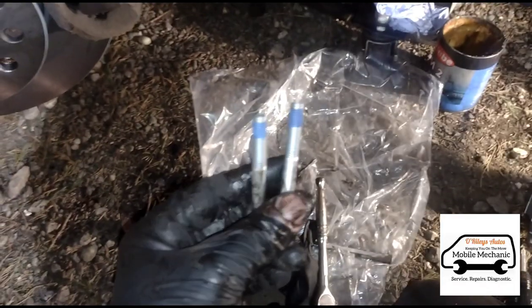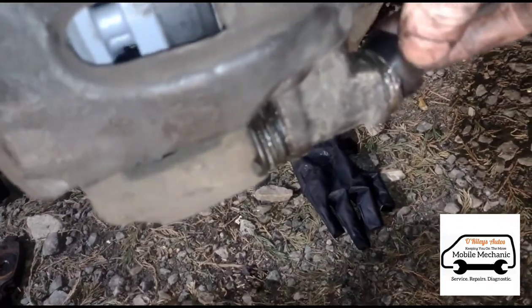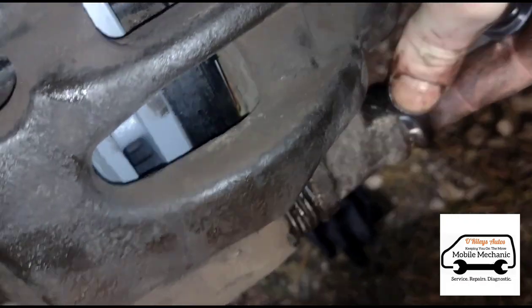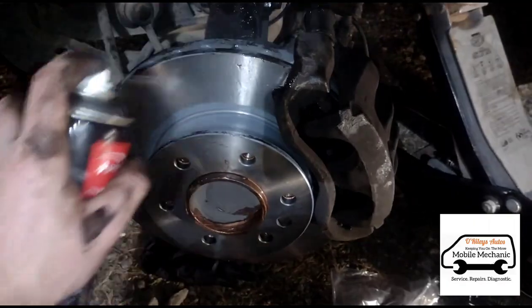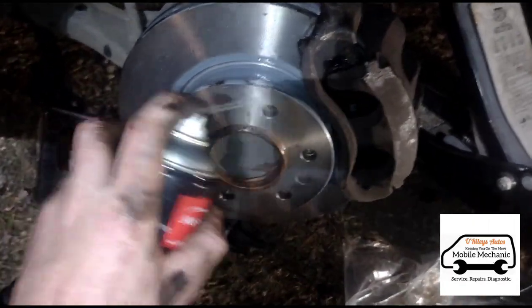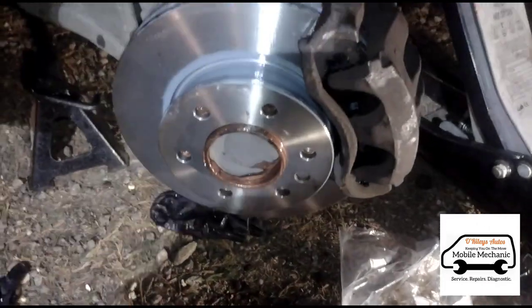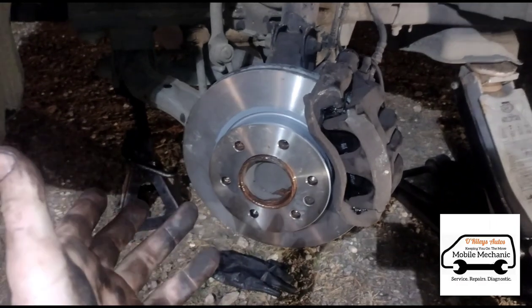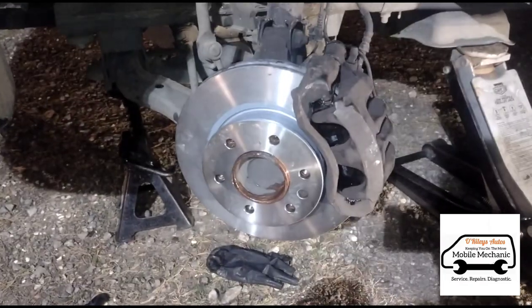I've just slipped the caliper back on there and got everything back in place. These brake pads come with a new set of bolts with some threadlocker on them, so I've just filled the caps with grease to stop any damp water getting in. Now we're just going to put some new caps back on — might need my two hands for this. Once that's all back together, we'll just give it a little bit of a brake clean around the disc. Okay, now we can get the wheel back on. That went pretty well — pretty straightforward apart from the sliders, a little bit of work on them, but all good.